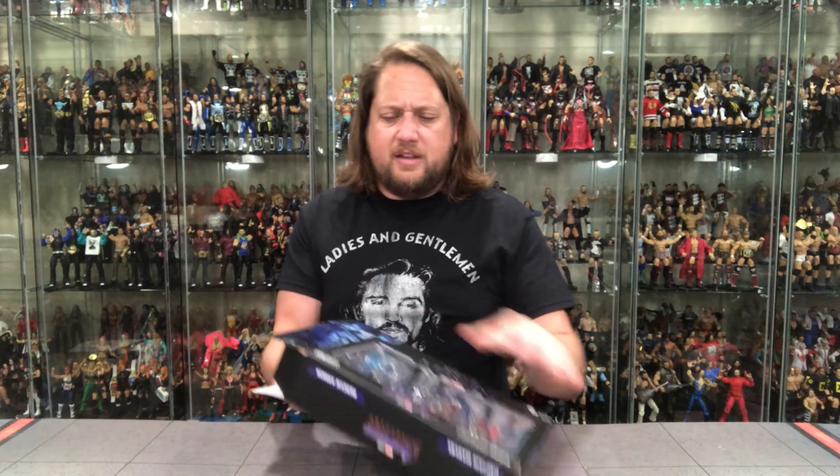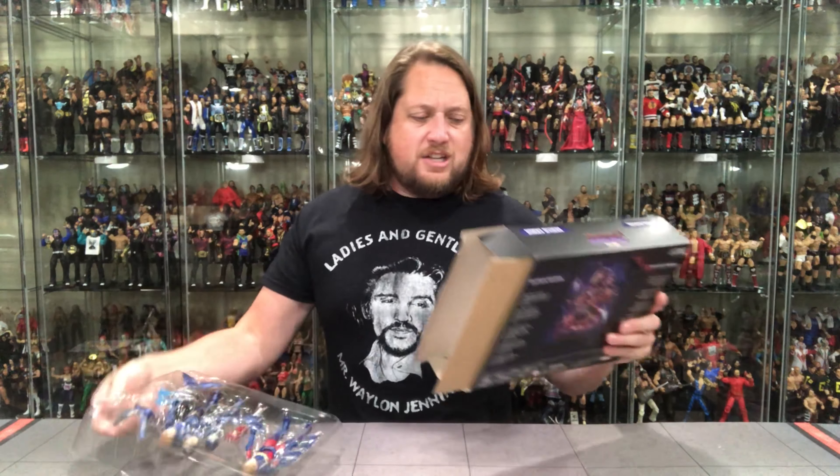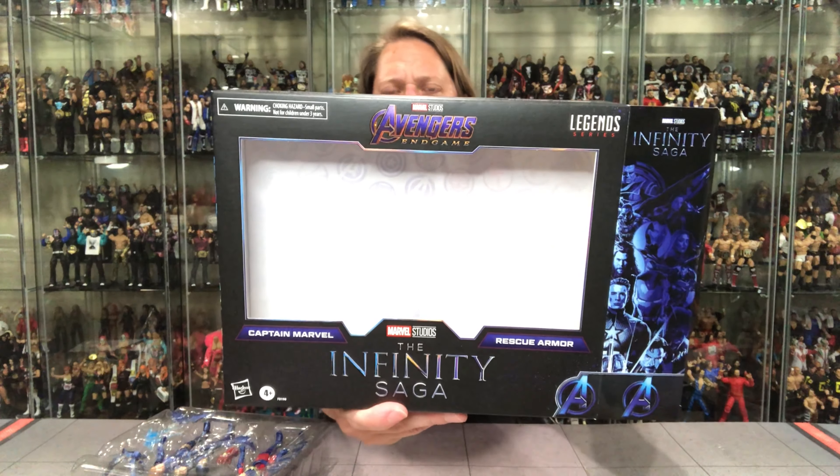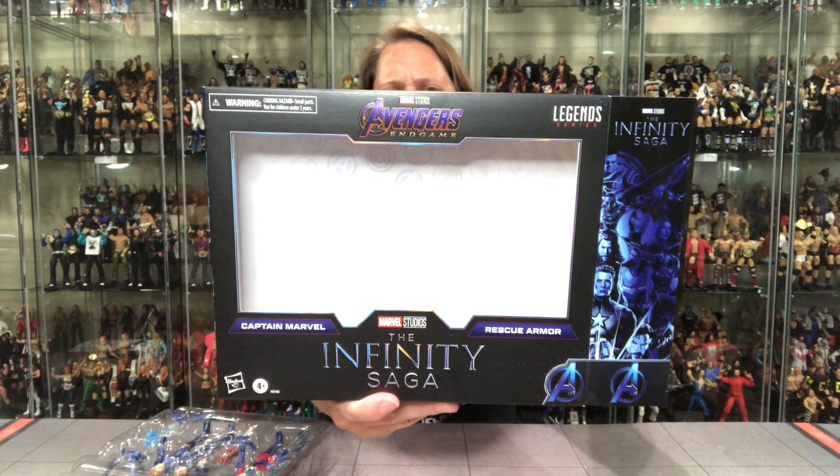Let's unbox it and get down to it. I do like the back of the packaging — that back window is pretty cool with all the different logos of all the different superheroes, all the different lines we've had over the years.